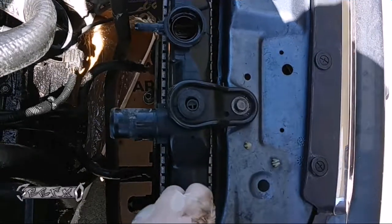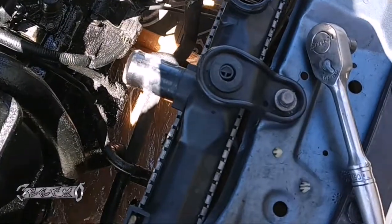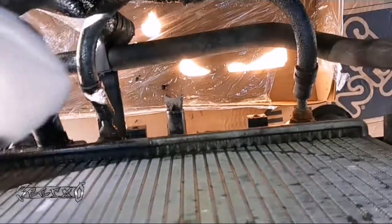Now let's go ahead and pull these ATF cooler lines off from down below — these are the ATF cooler lines.